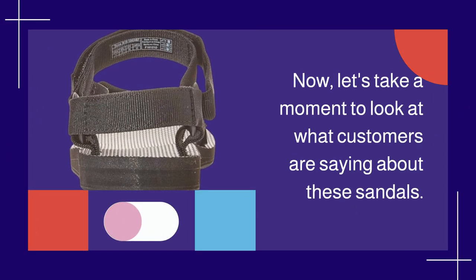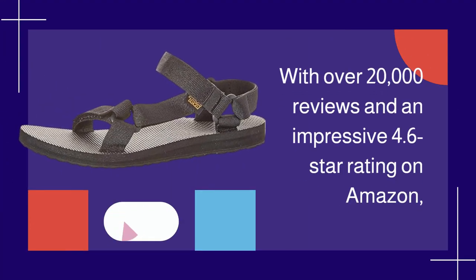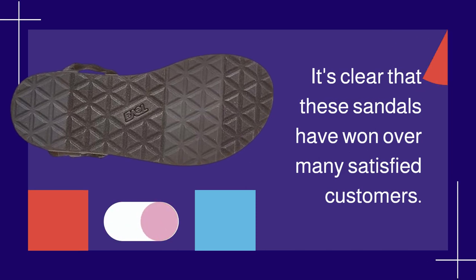Let's take a moment to look at what customers are saying about these sandals. With over 20,000 reviews and an impressive 4.6-star rating on Amazon, it's clear that these sandals have won over many satisfied customers.